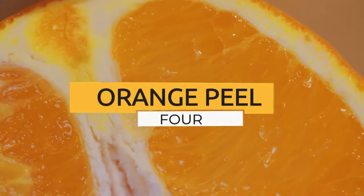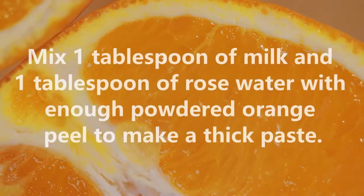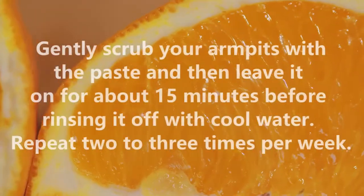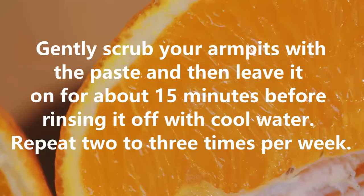4. Orange peel. Mix 1 tablespoon of milk and 1 tablespoon of rose water with enough powdered orange peel to make a thick paste. Gently scrub your armpits with the paste and then leave it on for about 15 minutes before rinsing it off with cool water.